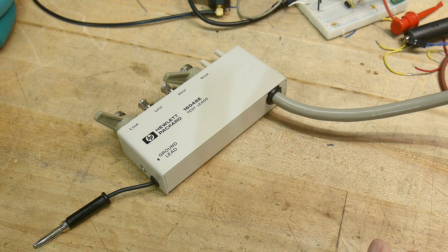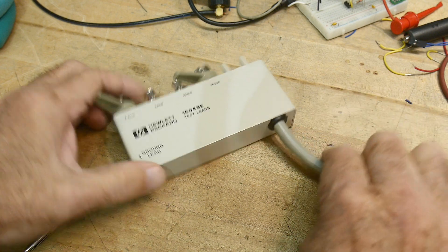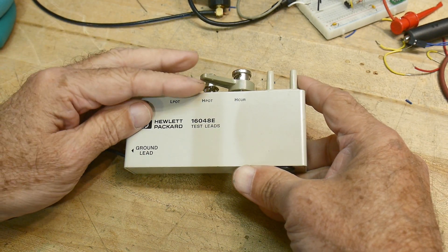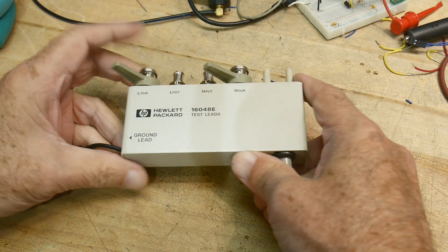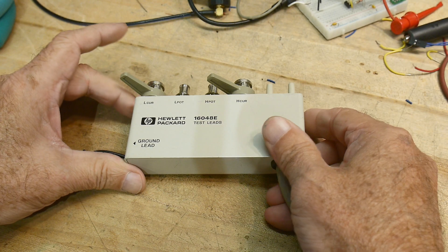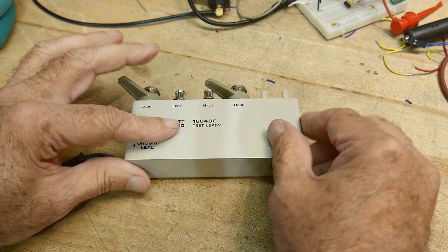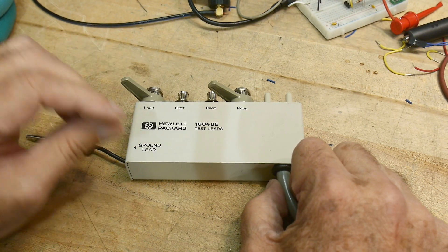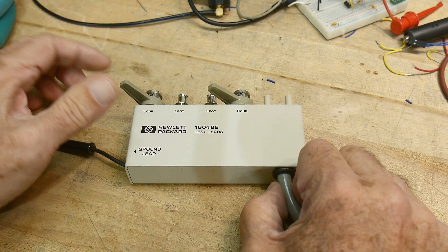It's really good to have friends who are pack rats. This was given to me by a good friend of mine — he used this at work. We both worked at Hewlett Packard together, and he did some project where he was measuring capacitance and inductance of some small parts, and he wanted to build a fixture.